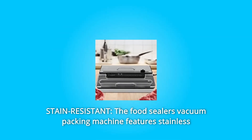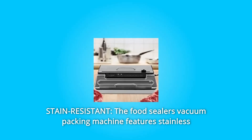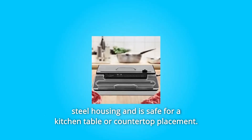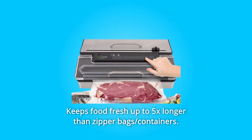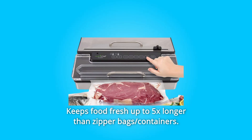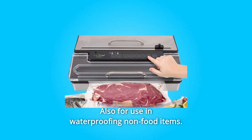Number 4: Stain Resistant. The food sealer's vacuum packing machine features stainless steel housing and is safe for kitchen table or countertop placement. Keeps food fresh up to 5x longer than zipper bags. Also for use in waterproofing non-food items.